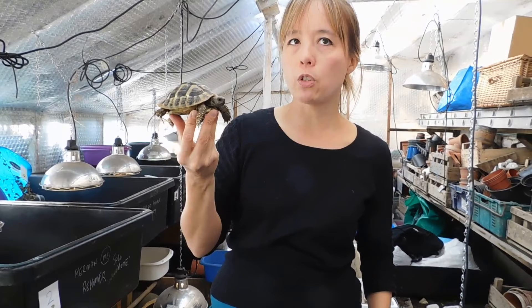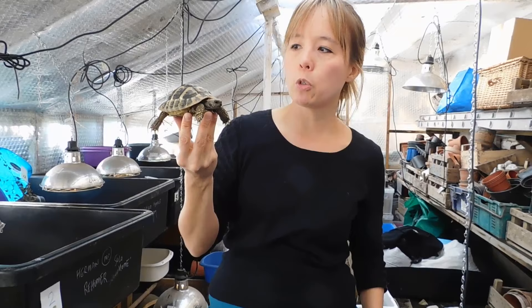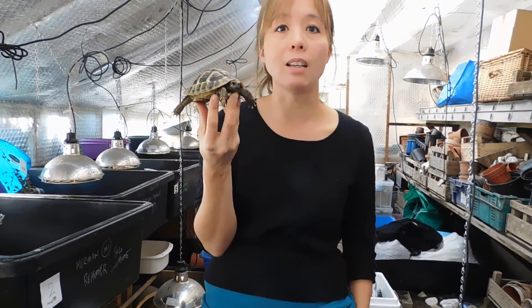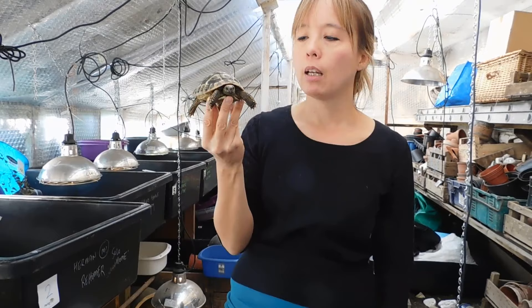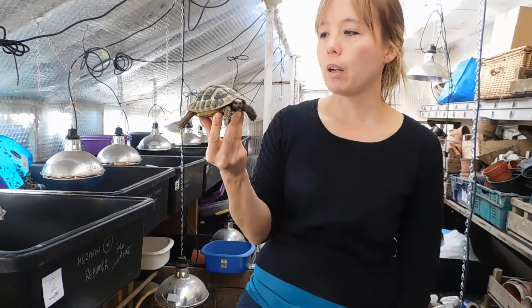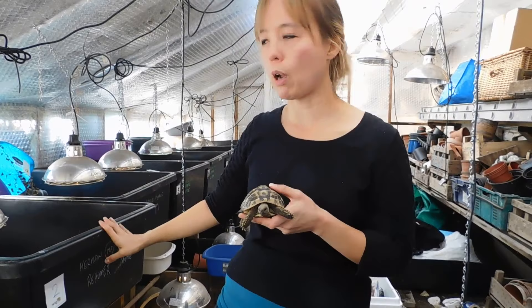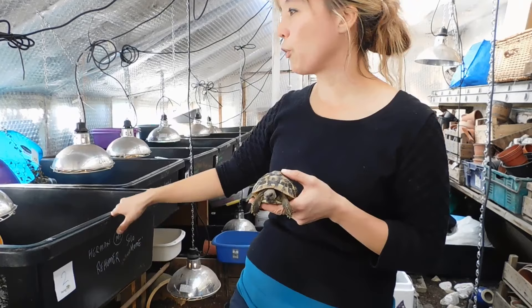So Ralph is going in. Ralph has spent much of the summer outside in a secure outdoor enclosure which is south facing, exploring and eating and grazing. Unfortunately in the UK it's not as nice as where he comes from — south of France, Spain — and he's now trying to go to sleep a little bit earlier than he should. Because of that we've brought him into the greenhouse here, which is insulated with UV proof bubble wrap to help hold the temperature at night time. He's got a secure plastic tray about 2 foot by 4 foot, kept away from other tortoises, with a deep substrate of sand and soil.